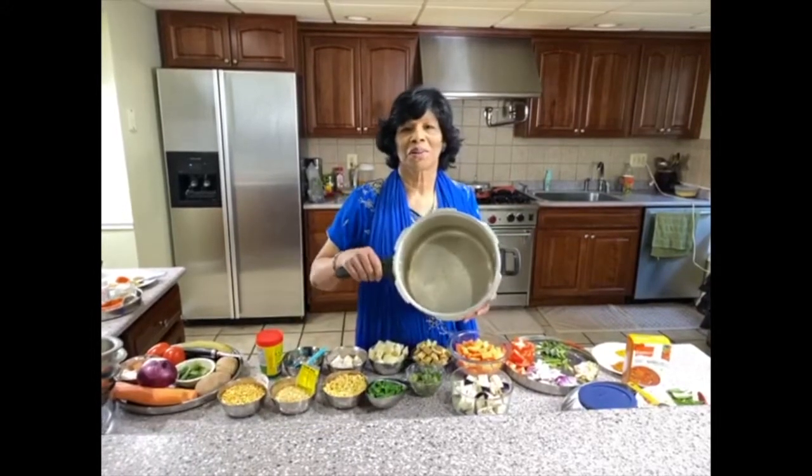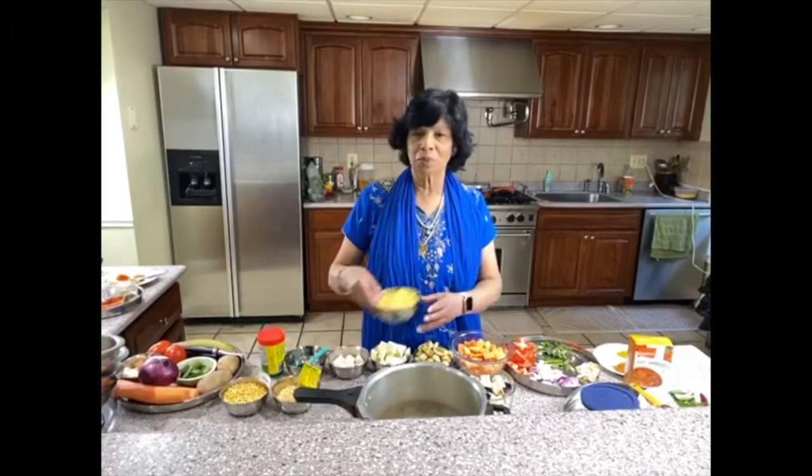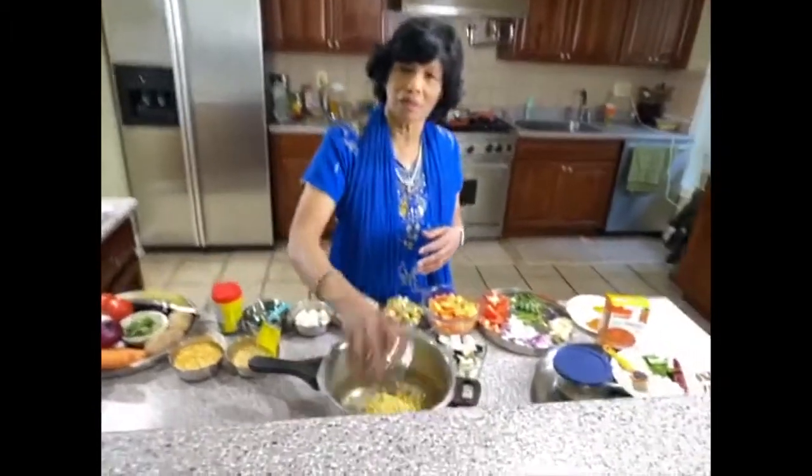I'm going to cook it in the pressure cooker — Indian style. First I'm going to put the dal in there, you can see.